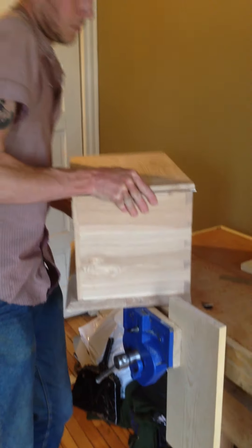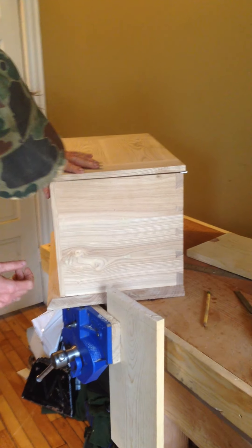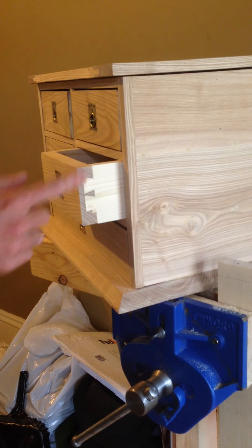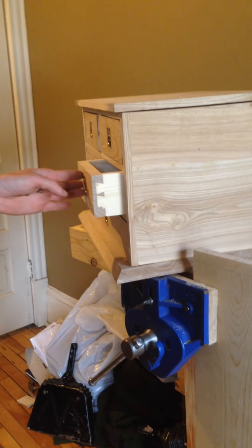This box is joined with through dovetails, and the drawers also have what we call half-blind dovetails, which are set only halfway through the pin board. That's my little talk on dovetails — thanks everybody, stay safe, take care.